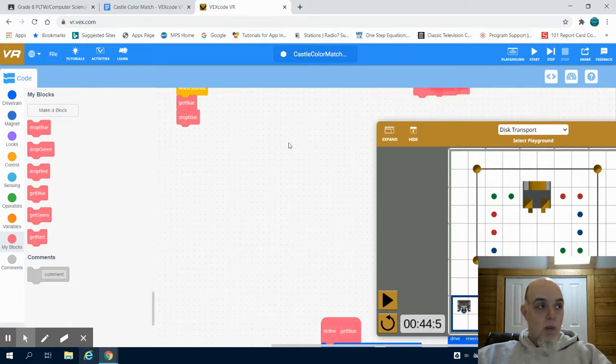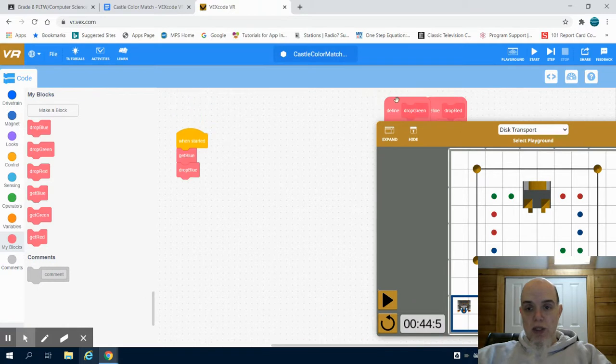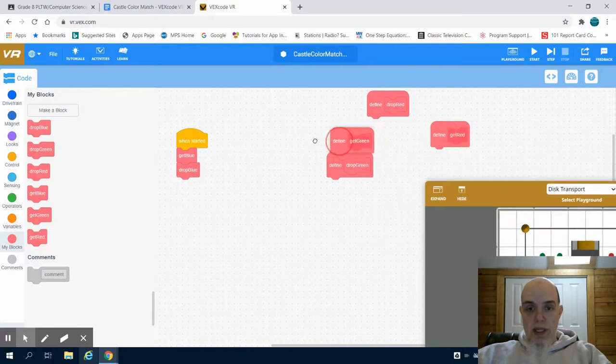We would like to move on to our next set of functions, which is our get green and drop green. So there we go — there's my get green and there is my drop green.